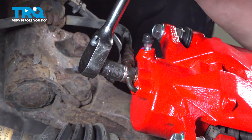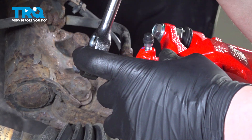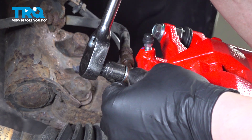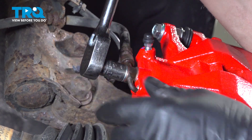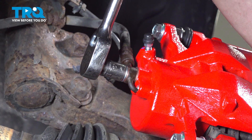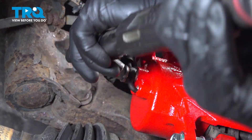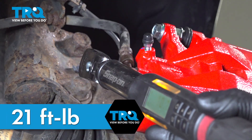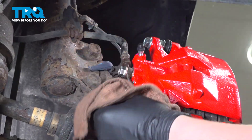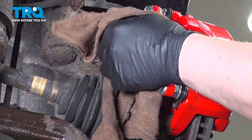Using a 12-millimeter socket, snug down the new banjo bolt. Get it to bottom out, then go about a quarter to half more turn to crush those washers. To double check, you can verify it's around 21 foot-pounds. Use a rag and some parts cleaner to clean up any fluid that dripped out, so you can see a leak right away.